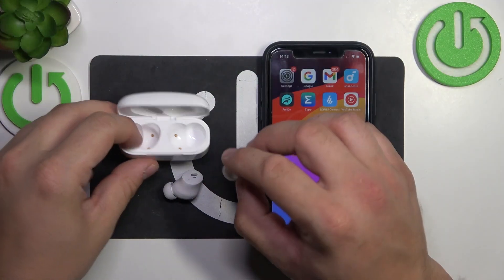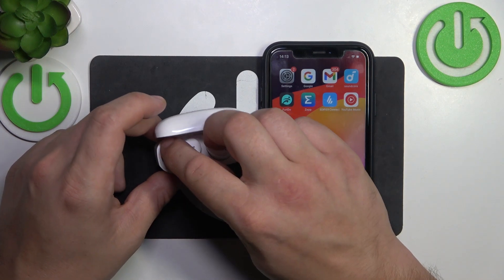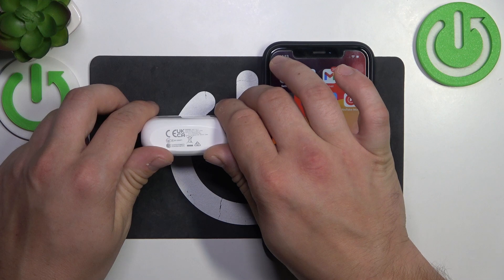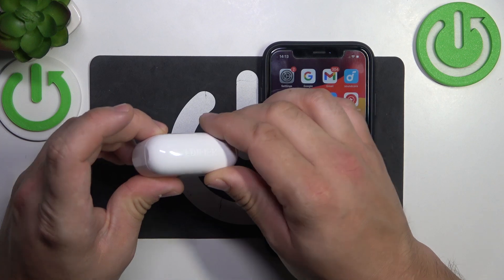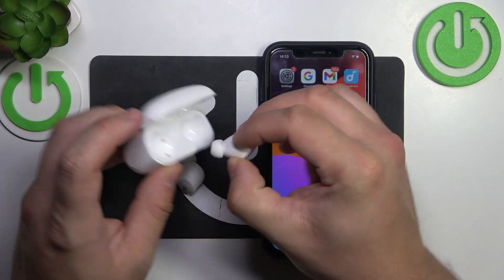In the beginning, place them back in the charging case. Now close the lid of the charging case and wait from 5 to 10 seconds. After this time you can open the lid, take your earbuds out, and the soft reset has been performed.